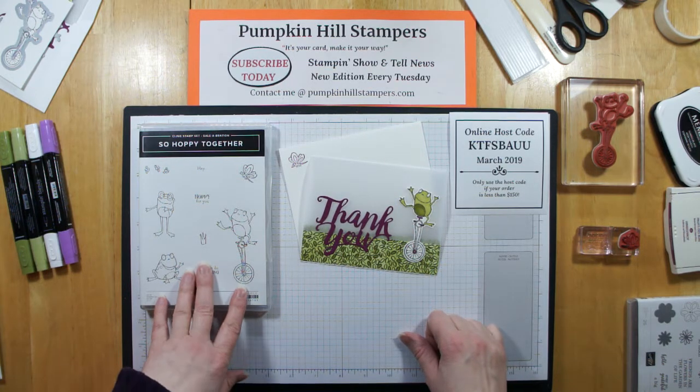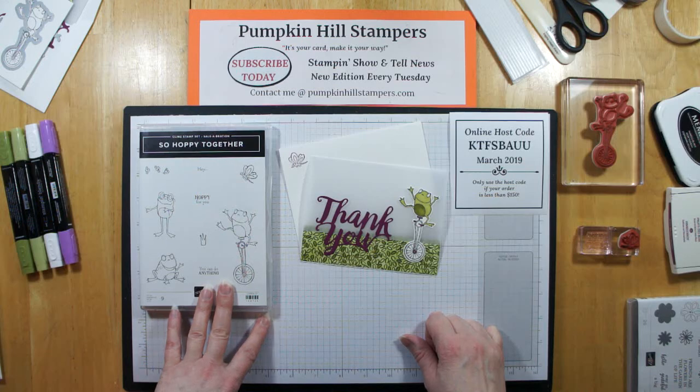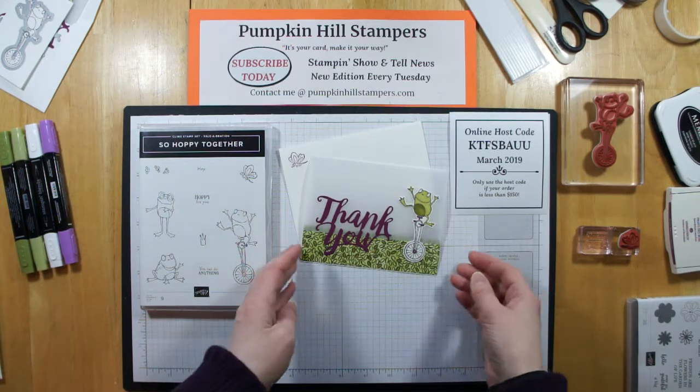And sadly, I believe the froggy dies are gone. You can still get the set, but if you want to trim them out, you'll have to do it fussy cutting with your scissors.